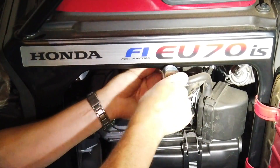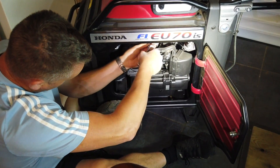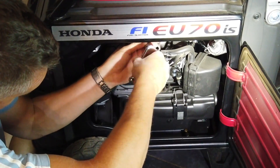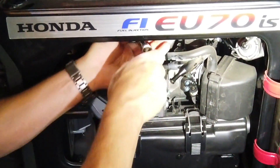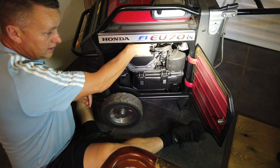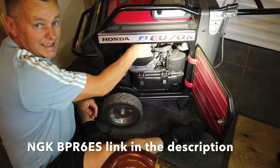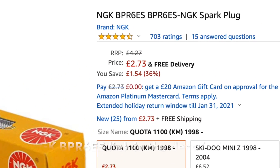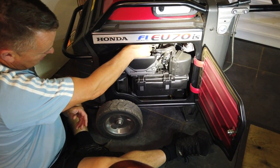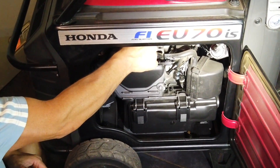Crack it off — it's not going to be super tight, it shouldn't be anyway. I'm going to get at the end of it with my fingers. The spark plug is an NGK BPR6ES — that's the size we've got.